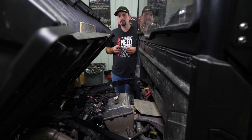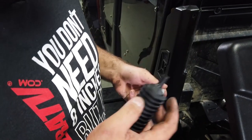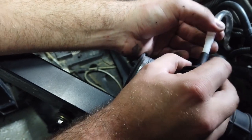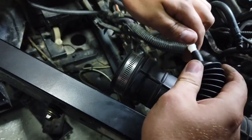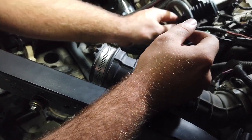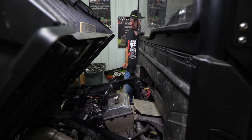Next, install the bellow on the transmission vent tube. You'll need the straight connector, barb fitting, and bellow. Locate the transmission vent line, install the barbed fitting onto the line, then attach the bellow to the other side of the barb — you may have to twist it to get it on all the way. For now, lay it on top of the motor and zip tie it out of the way later.